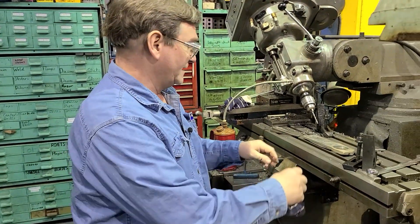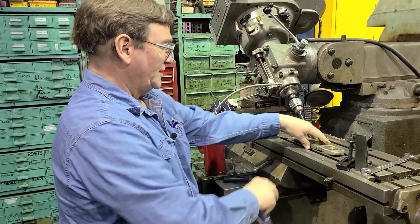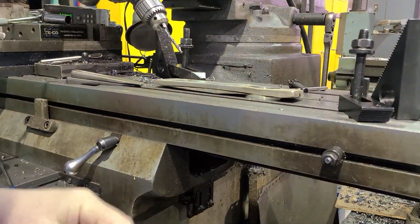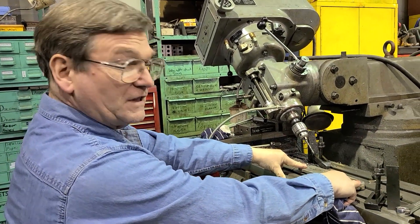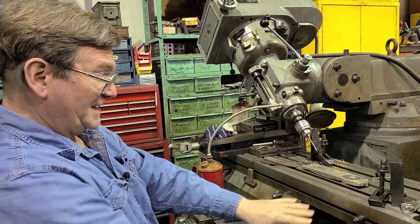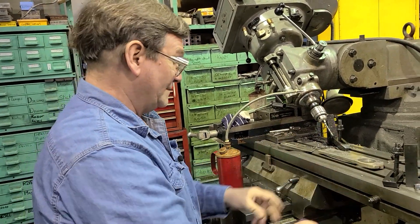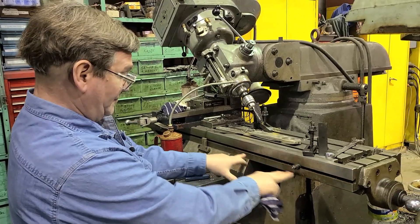We did a short video a little while back talking about clamping down a piece. This is just an example — this is not a strong enough piece to bend the table — but we were talking about pieces where when you go to clamp them down you will actually bend the table because the piece is stronger than the table, and when you're putting it down it causes binding in the machine.